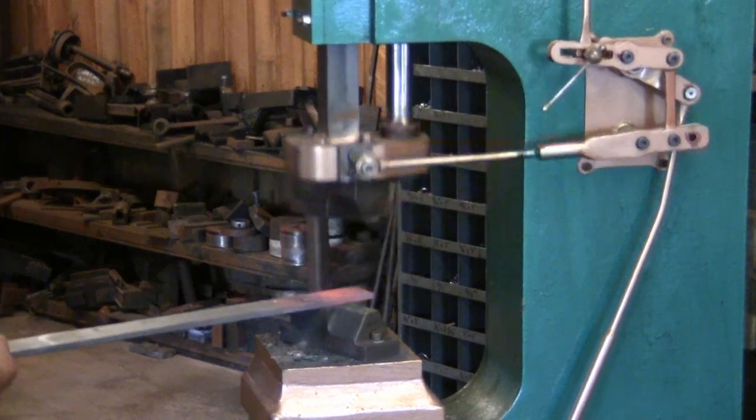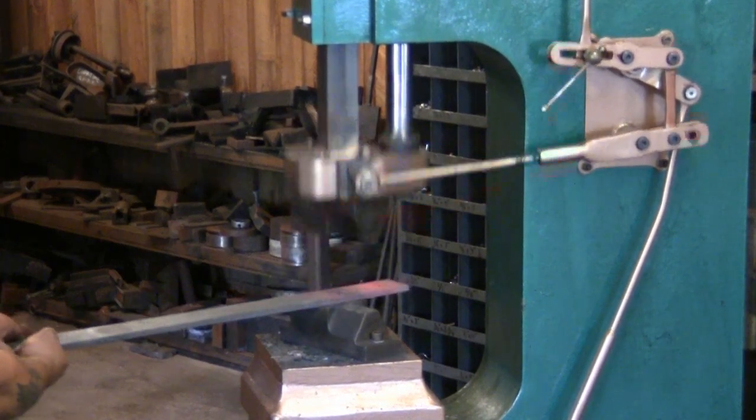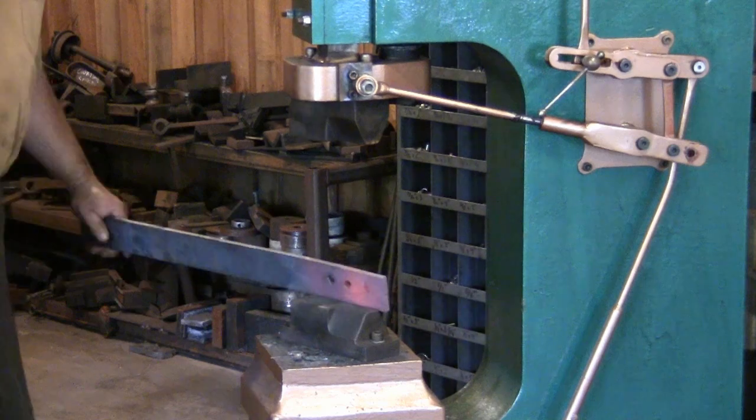Here I go from multiple blows to single hit blows, again without any adjustments to the power hammer.